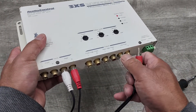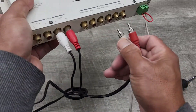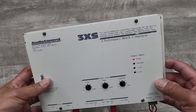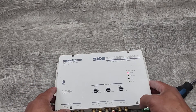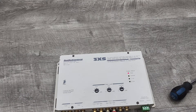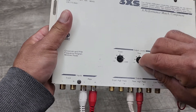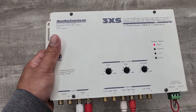Here is a look at the RCA inputs and outputs. This is a programmable crossover, but you'll have to obtain a chip. That's one of the key features of this item — it is programmable. It's got the original crossovers in it. I'll go ahead and open it so you can see what that looks like.